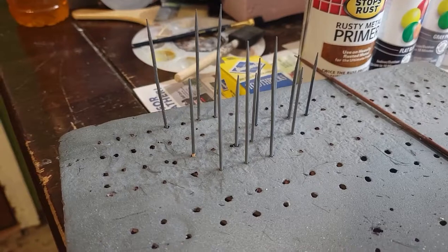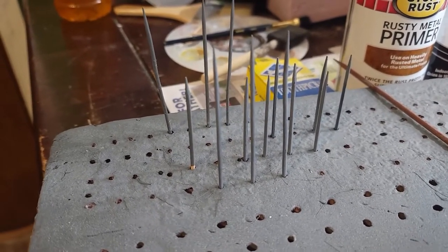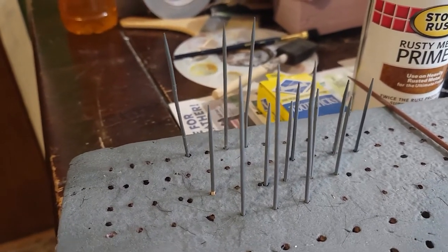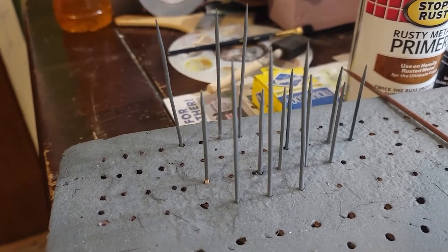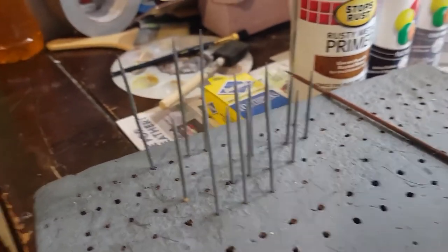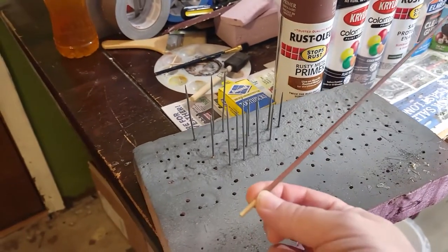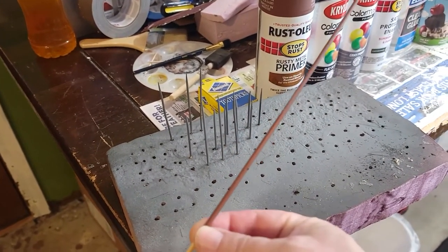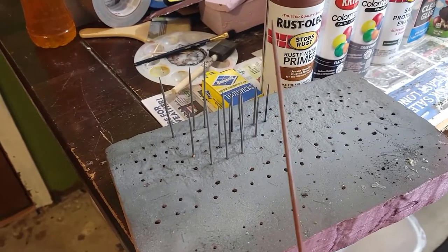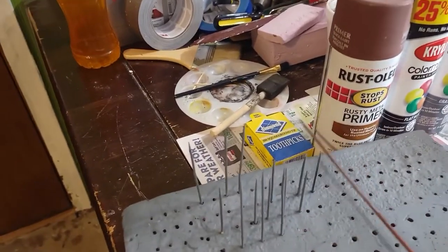The first step is to paint your trunks — your toothpicks — whatever color you're going to have as your base color for the trunk of the tree. I'm choosing gray primer, and that's what I'm making my trees out of, as you can tell. Now you don't have to use toothpicks; you can use some longer skewers depending on the scale that you're making. You can always make some taller trees or use these for pine trees, depending on where you need to put these, the scale and everything else.